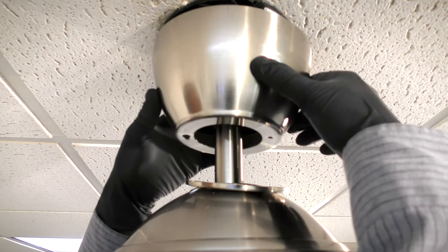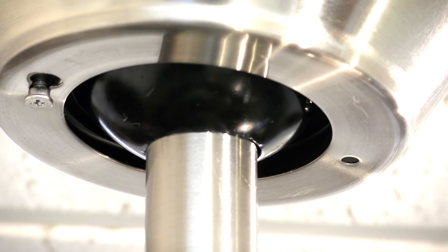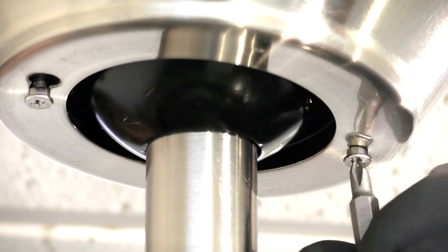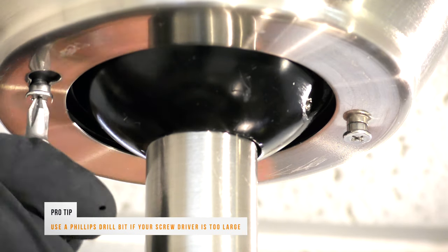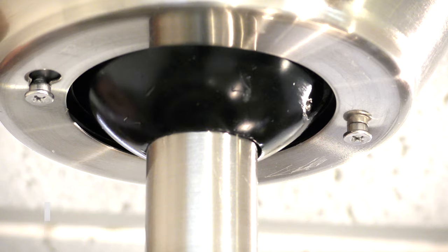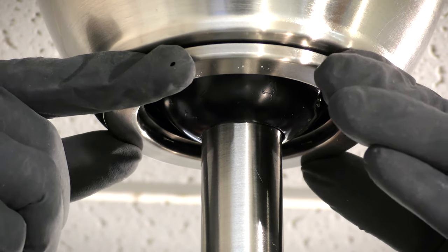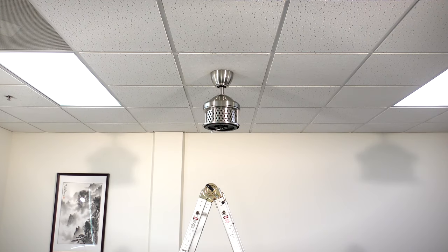Assemble the canopy by sliding it up to the ceiling and twisting it into place over the screw on the hanger bracket. Insert the removed screw and tighten both screws securely. Slide the bottom canopy cover up to the canopy and align it over the two screws. The fan is now properly mounted and the rest of the fan body is ready to be installed.